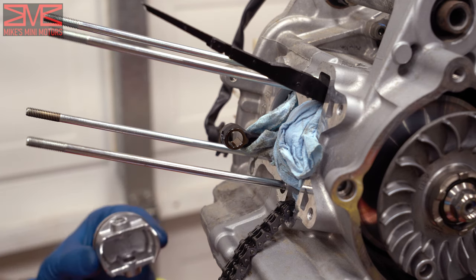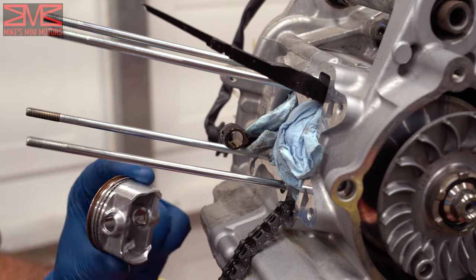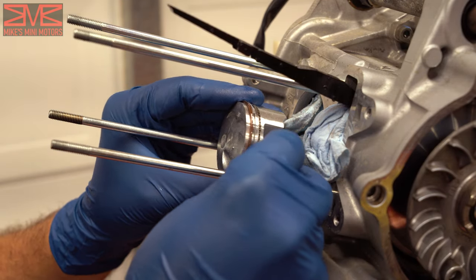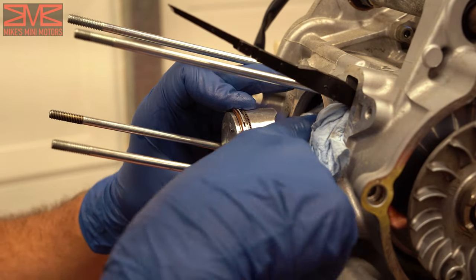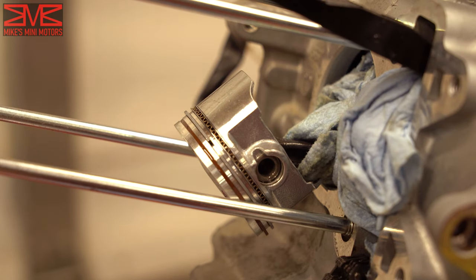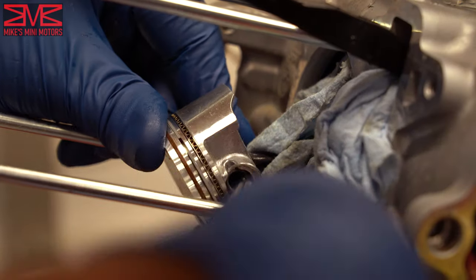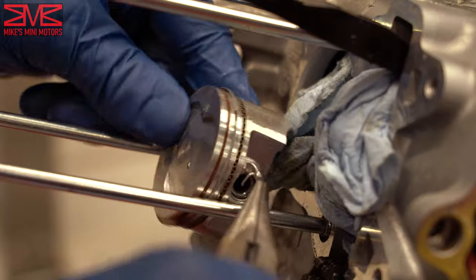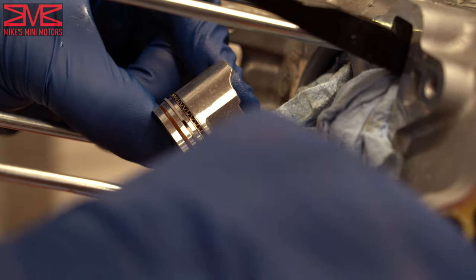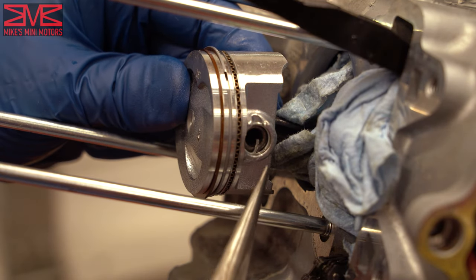We've got a new wrist pin that comes with the kit. I put some motor oil on it just to give it some lube, and a little bit on the piston. Slide this down over the crank, slide your wrist pin in until you get to the crank. Make sure you're not catching this paper towel. Then push it all the way in. Now get that other G clip in, make sure it's fully seated — if you can twist it fairly easily it should be seated. Then put the gap opposite of the gap in the piston.